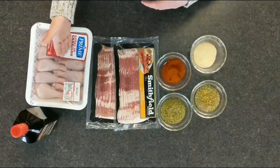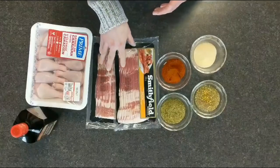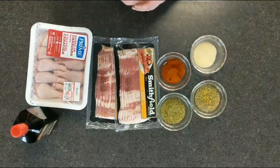Here are the ingredients you'll need for the drumsticks: your chicken drumsticks — I'm using 18 drumsticks — your bacon, I'll be using two packs of bacon, your seasonings, and your olive oil. Let's put this together and see what we get.